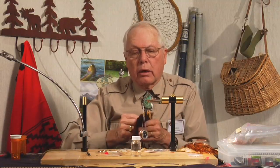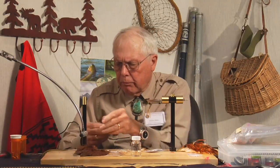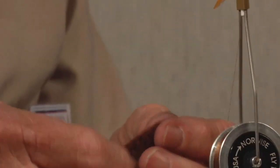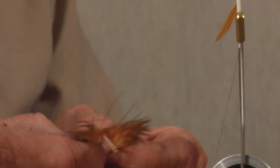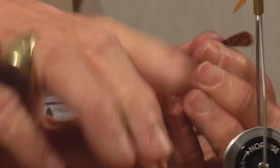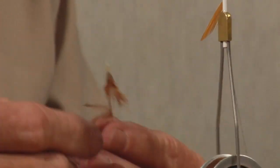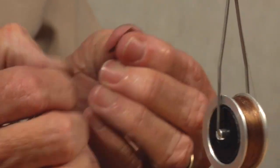Crayfish come in all colors — most are brown-green, or brown-black, or brown. So I have a variety of color in this one. The escape locomotor of a crayfish — commonly called the tail — is technically called the telson, T-E-L-S-O-N. And it's built with five plates, sometimes called scutes. The great thing about fishing is that fish can't count. So when I make the telson, I only put three scutes in it.